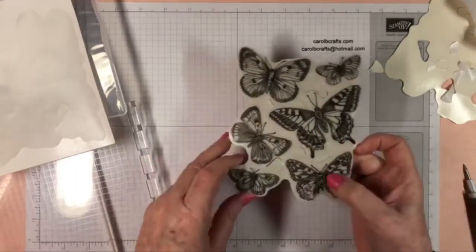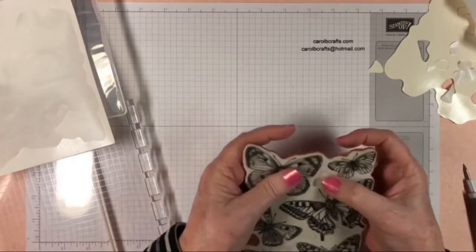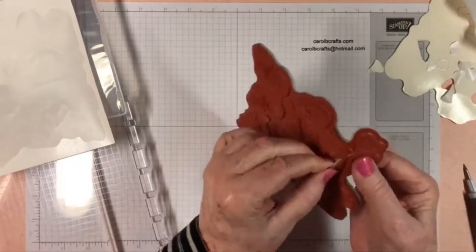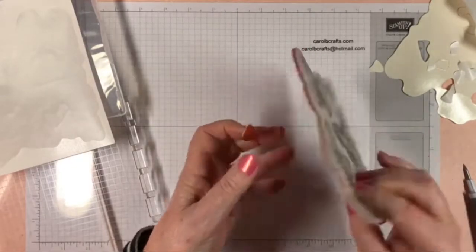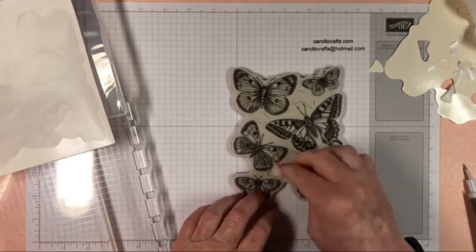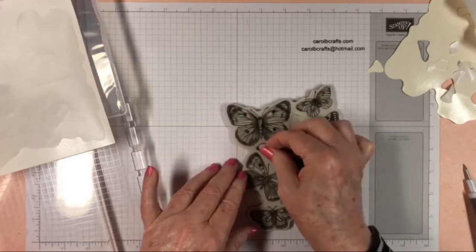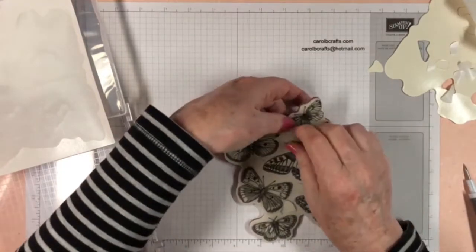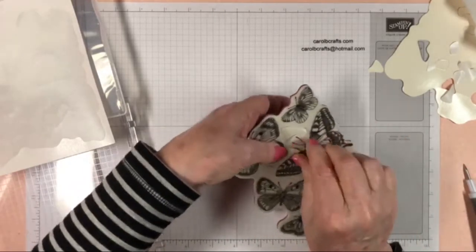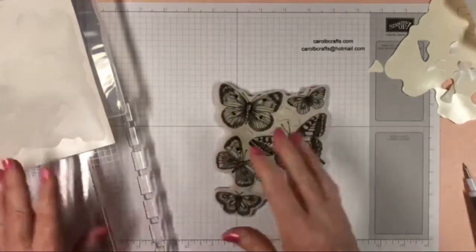Now I have my little butterfly pieces here — I can use these if I want or poke those out. There are my butterflies. You just kind of poke it out — with rubber you kind of have to pull because it is attached in a couple of places, but then you can easily put it back in there. Don't feel like you can't pull that rubber because it is just stuck — even when you get your rubber stamps new, you have to pull them to get them out of the mold. So there you go — now you know what to do with your Butterfly Brilliance stamps.